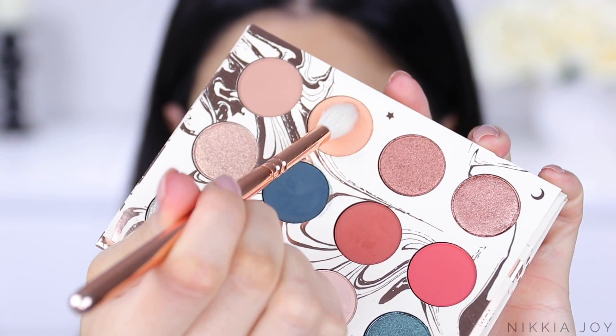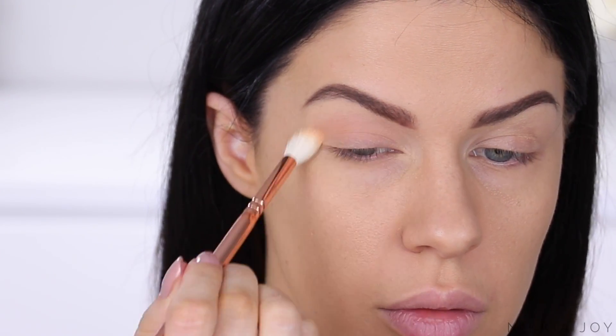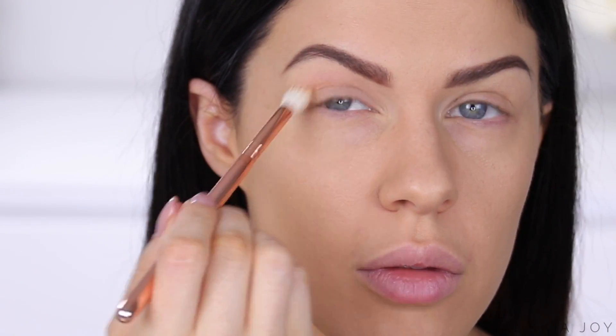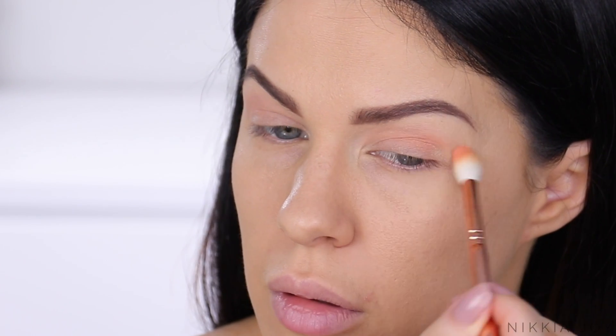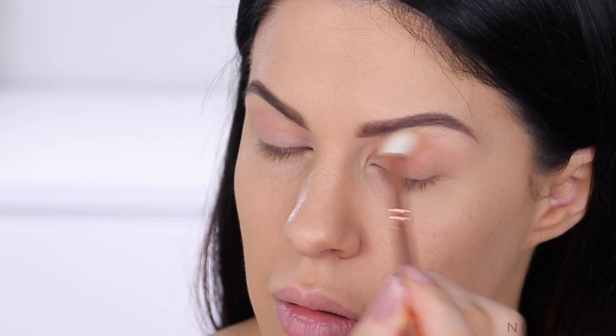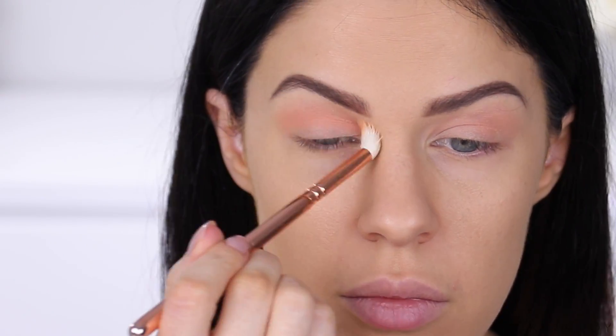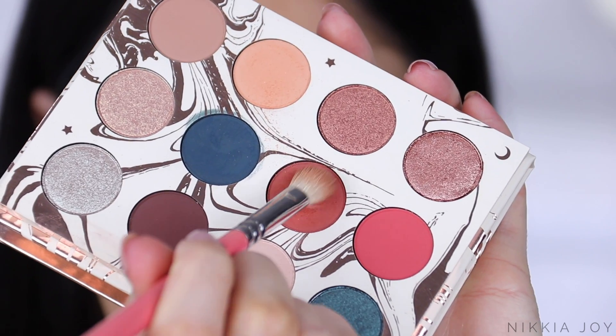First up, I'm taking Stardust, which is this matte orangey transition shade. On a large fluffy blending brush, I'm working this one backwards and forwards through the crease. I applied it very lightly to begin with, then dipped back into the palette and continued to blend it through the crease to deepen up that color and make it a little more intense. Honestly, the most perfect transition shade ever. I am obsessed.